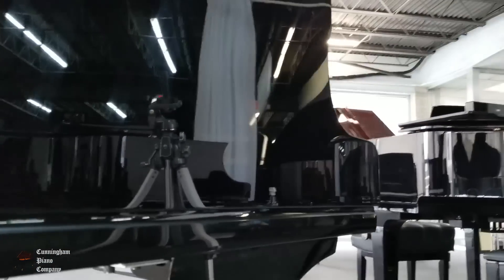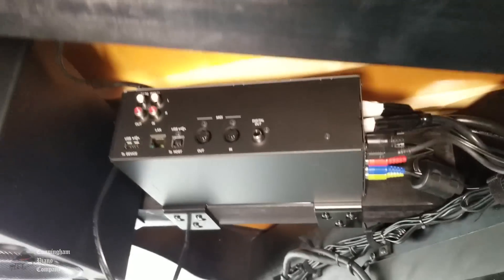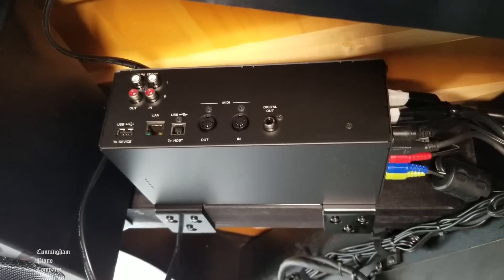I'm crawling underneath the left side of the piano — the side that has the lowest notes. If you crawl underneath here, you'll see that there's a control box underneath the piano.